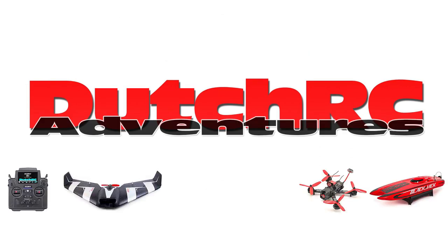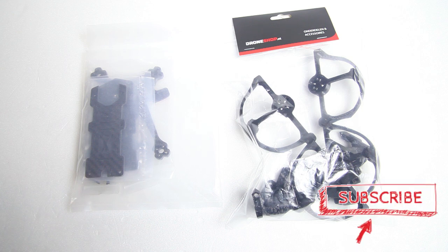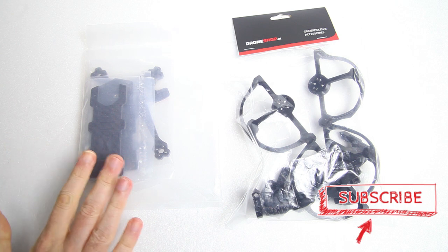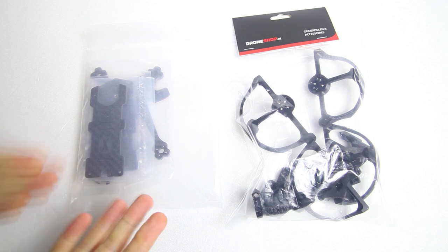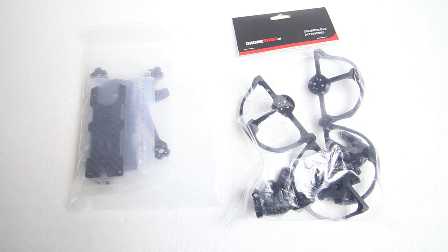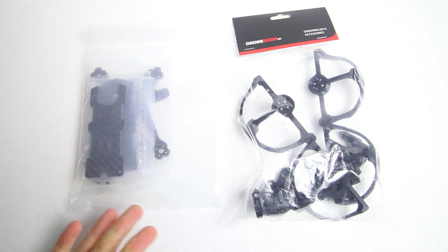Hi there guys, welcome back to the DutchTC channel. Thank you very much for tuning in. The title of this video says 'frame review' but I'd say this is mostly a show-and-tell. This video is aimed to show you a frame that you might have never seen before, even though it's from Ethix. It's a less common frame — let's call it that — and it's a cinematic 3-inch frame: the Cine Red.